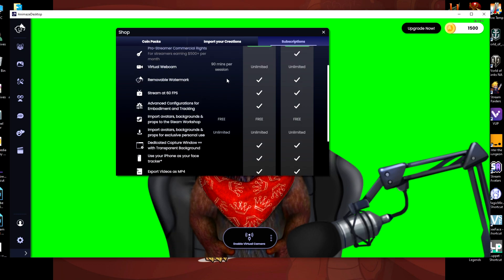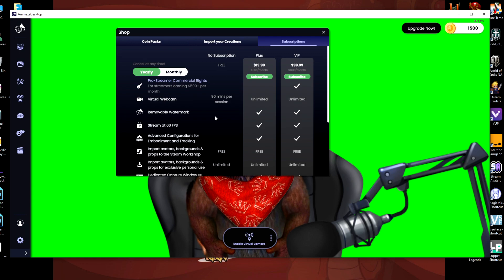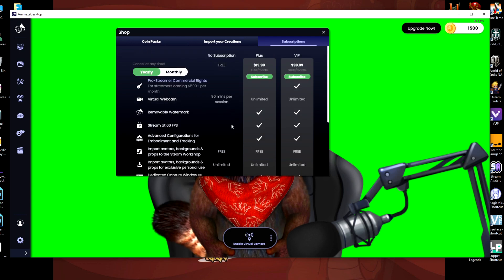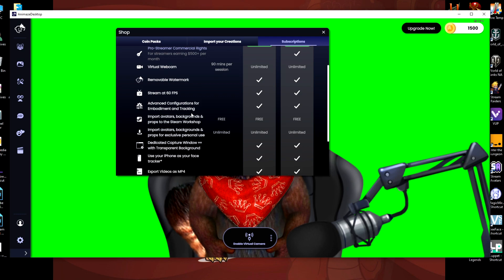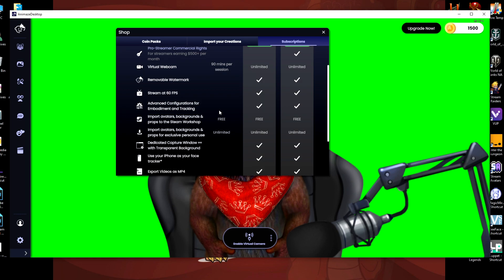You can't even use this software for free without a watermark — this is ridiculous. You should be able to use a free version of software without a watermark. If you want to stream at 60 FPS, you have to pay for it. Let's say you could stream at 30 FPS — a lot of people do that, that's okay. But the fact that if you want a faster frame rate you've got to pay for it is just crazy. Advanced configurations for embodiment and tracking — the advanced tracking you need to pay for. And these don't even support Leap Motion or anything like that, so you're literally using their built-in little waves. This is just a joke.